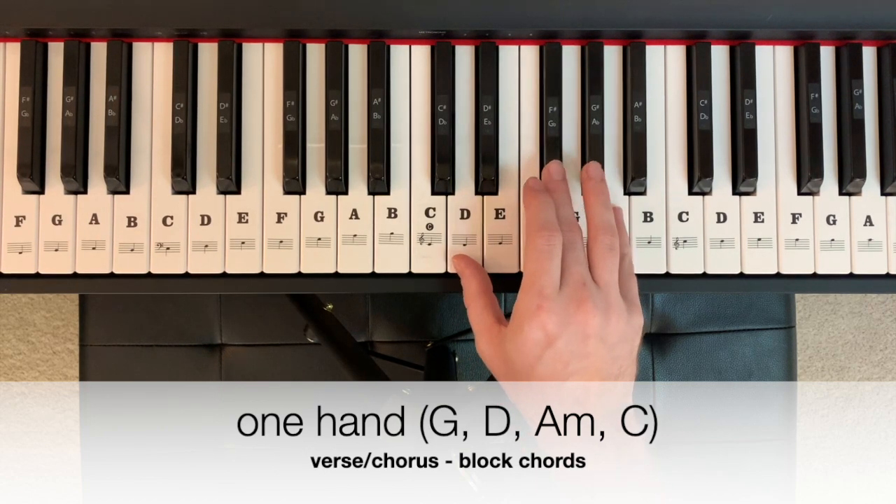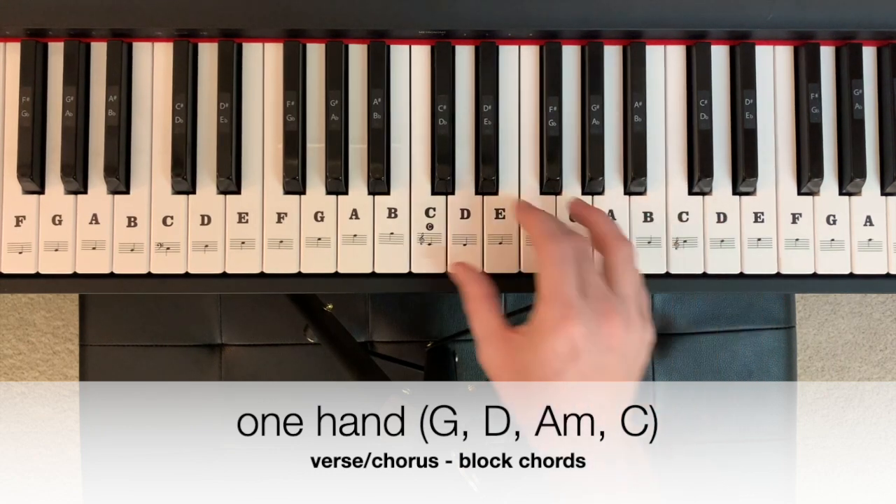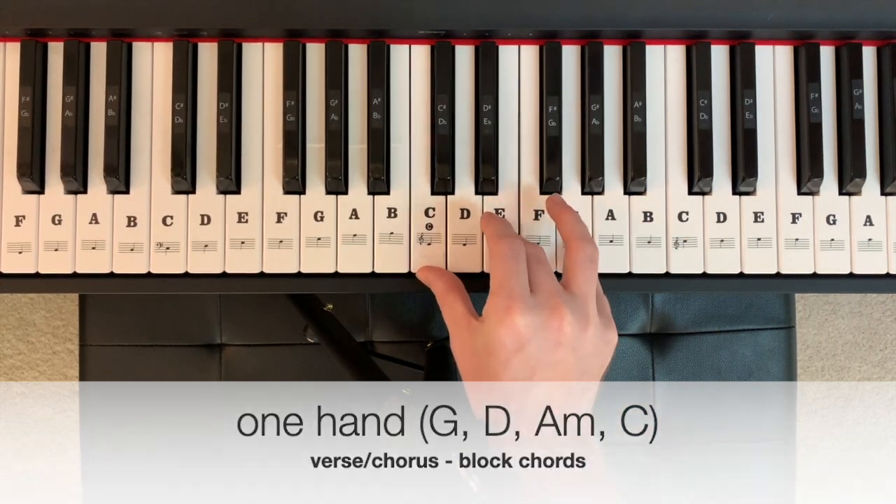There's our D major. Go to A minor — A, C, E — to C major — C, E, G.